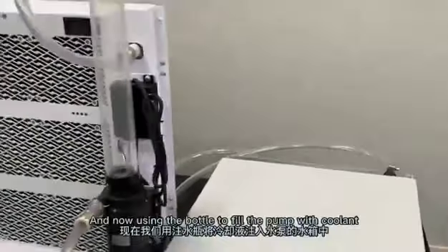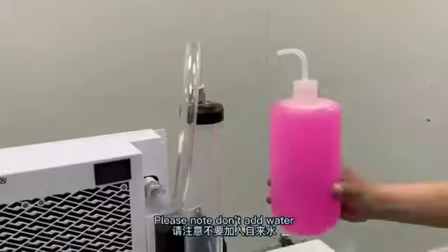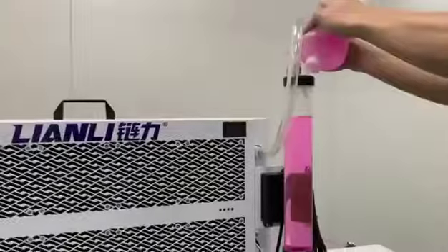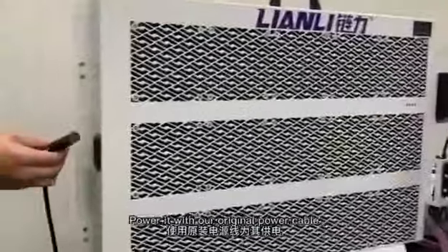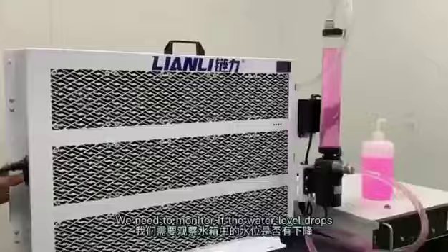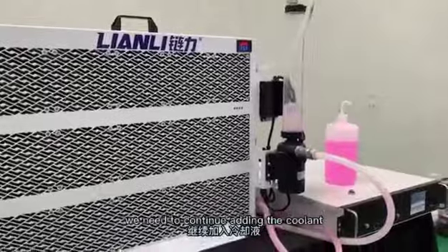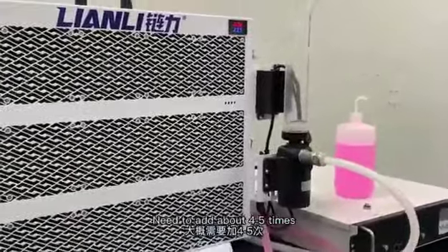Now using the bottle to pour the pump with fluid. Please note: don't add plain water — only use distilled water and the coolant fluid. Power it with the original power cable and let the air out of the radiator. We need to monitor if the water level drops. If the water level drops, please continue adding fluid until the level does not drop. We need to add about 4 to 5 times.